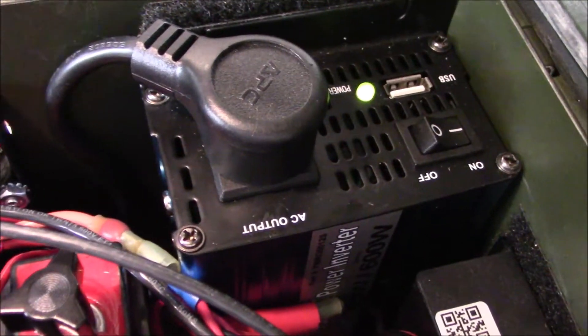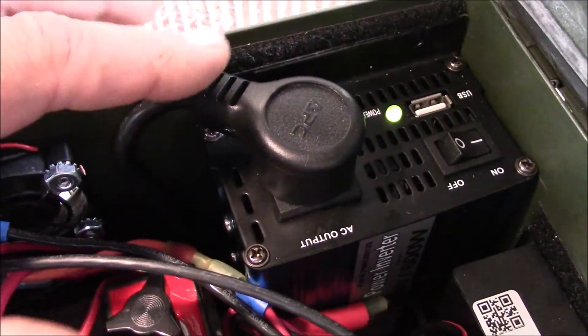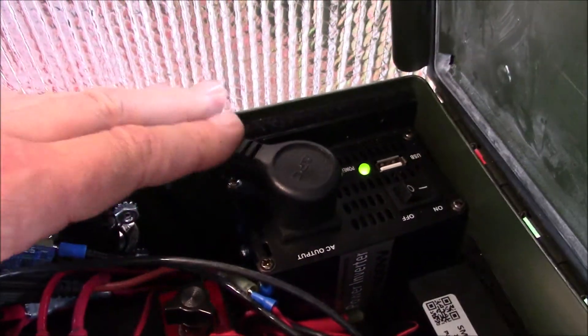The inverter is now a 300-watt — the old one was 180-watt. Slick inverter. This is rather velcroed in place.